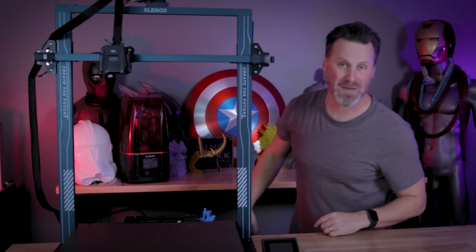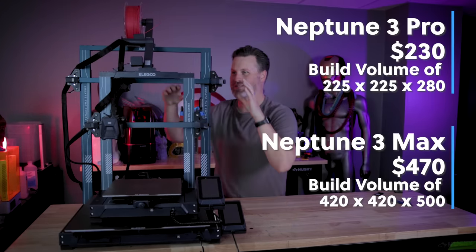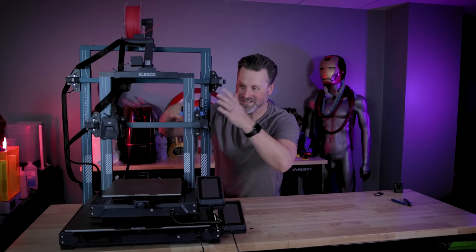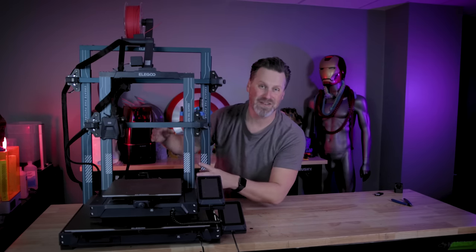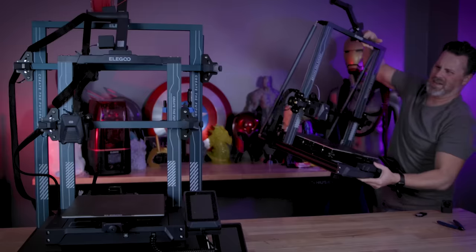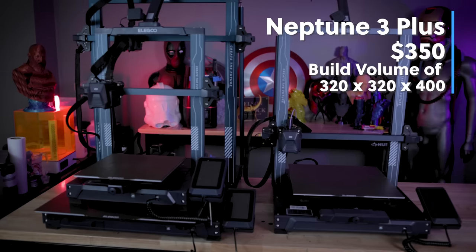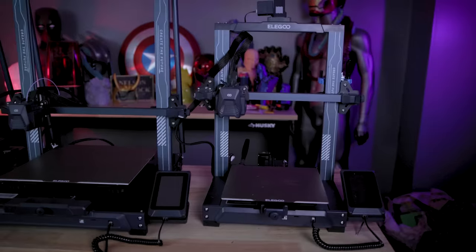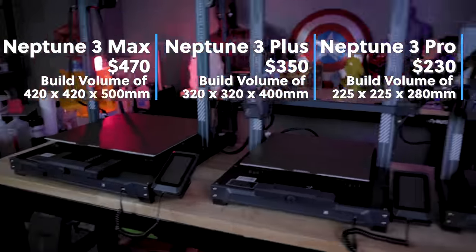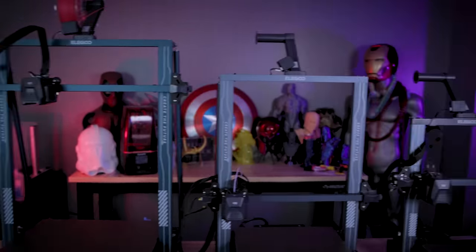Just how large is the Neptune 3 Max? Here's the Elegoo Neptune 3 Pro sitting on the build volume of this 3D printer, and the overall build volume for the Neptune 3 Max exceeds what the entire build dimensions are of the Neptune 3 Pro, which is just crazy impressive. And this is the Neptune 3 Plus compared to the Neptune 3 Max, which is really large and is going to be perfect for things like printing 3D printable helmets and other cosplay pieces.